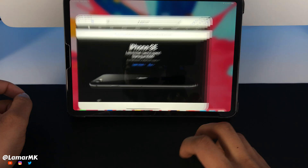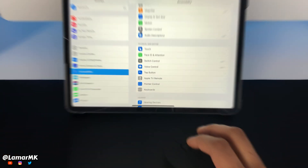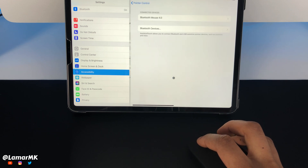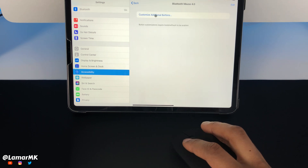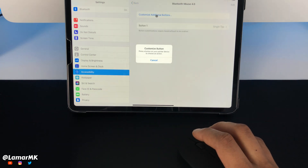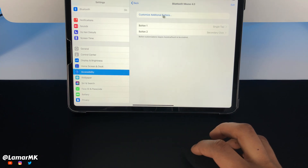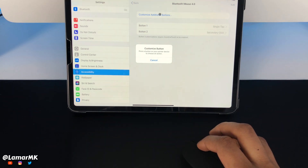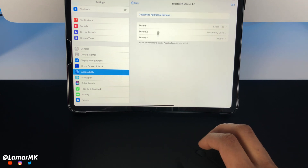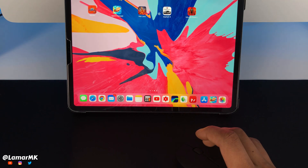Now let's take a look at how fast it scrolls. Now to customize the buttons, let's head back over to Pointer Control and Assistive Touch Settings. Click the mouse, then left click to customize the left button and choose Single Tap. Now click the right button and select Secondary Click. Now let's click the scroll wheel and set that to Home. Click the scroll button — it takes us home. Double click it — it brings up the App Switcher.